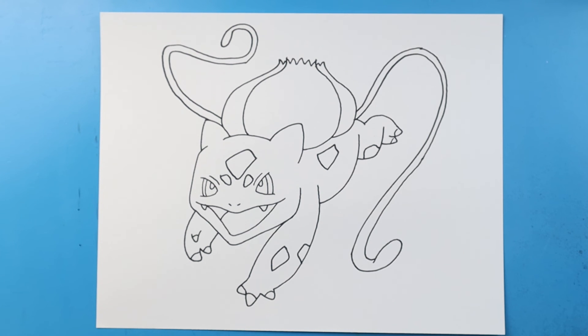And there you go, there is your drawing of Bulbasaur doing his vine whip! I'm going to fast forward and start coloring this. Thanks for watching, hope you enjoyed!